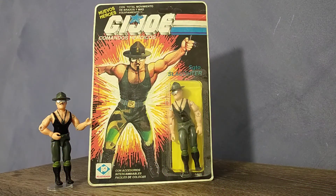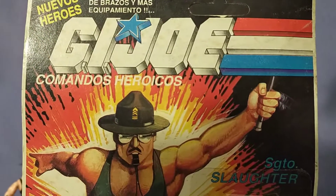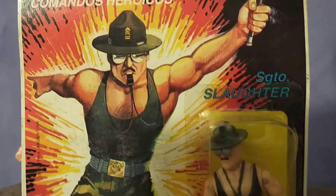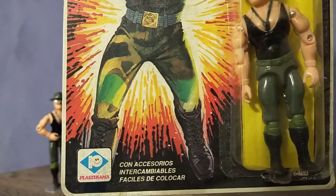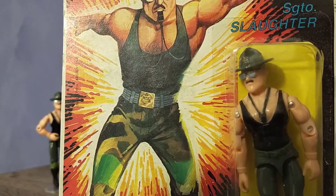The artwork is pretty dynamic though, with the explosion of red and orange behind Sargento Slaughter, who looks like he's at a nightclub rave with that whistle in his mouth, and that awkward stance, and his swagger stick in hand. There is great detail on the belt buckle though, and clearly the artist was inspired by the Triple T Sarge, considering the camo pattern on the artwork.